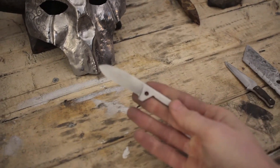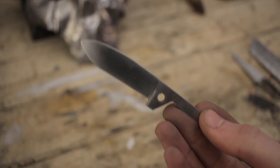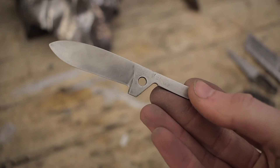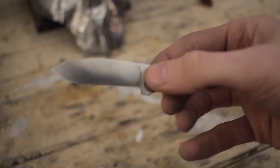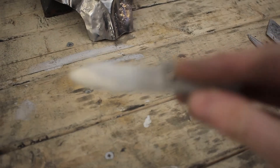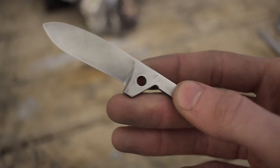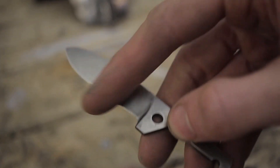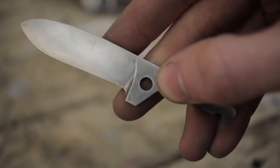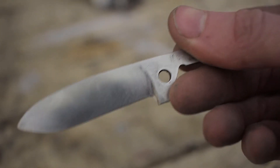Right here we've got the first knife I practiced on. It was meant to be a friction folder but I put the pivot point in the wrong spot — the ricasso of the knife would be covered by the handle, so I'm not going to finish this one. I was just using it as practice for the grinds to make sure I could get some good grinds. I wanted it to have more of a mini kukri look with more of a recurve, but I'm not that talented yet.